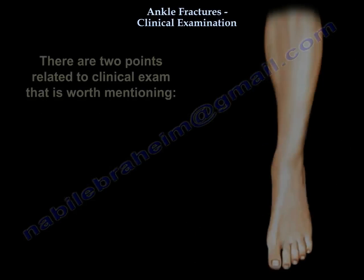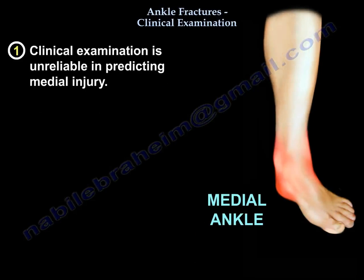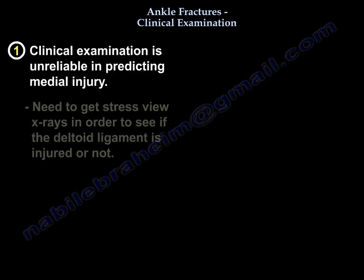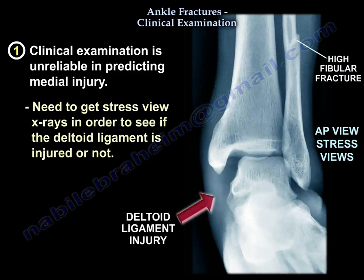There are two points related to clinical exam that are worth mentioning. The first one is that clinical exam is unreliable in predicting medial injury. So if you have swelling, tenderness, or ecchymosis, that's not reliable in predicting medial injury. You probably need to get stress views to see if the deltoid ligament is injured or not.